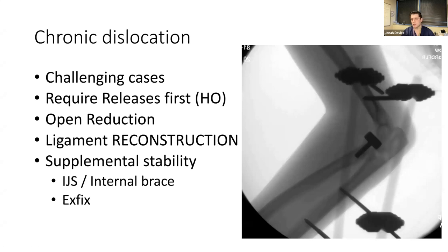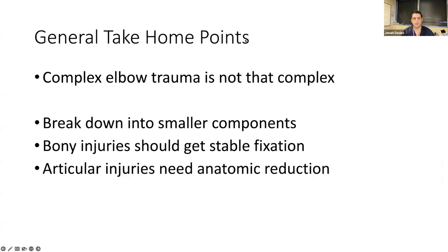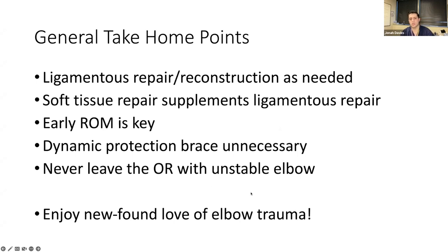Sometimes chronic dislocations need a static external fixator, typically left on for about four weeks. Take-home points: complex elbow trauma is not easy, but it's not that complex if you break it down into smaller parts. Bony injuries should get stable fixation; articular injuries need anatomic reduction. Ligamentous repair or reconstruction is essential for most of these. You want early range of motion to prevent stiffness. I don't use dynamic protection braces — they cause more instability. Make sure the elbow leaves the OR stable.